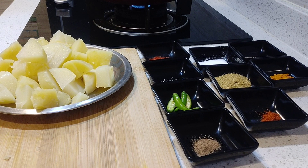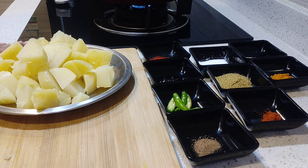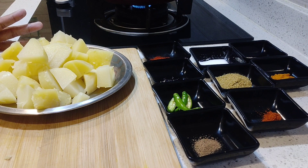Today we will make restaurant style jeera aloo. I have cut 3 medium size potatoes. Let's start making this recipe.